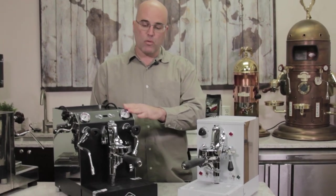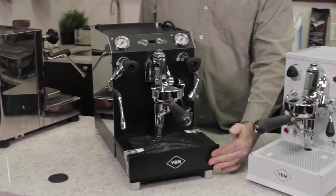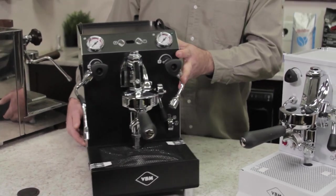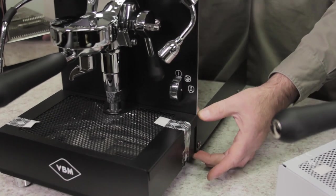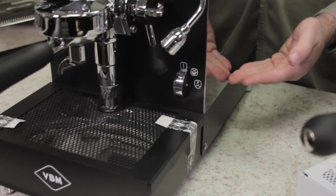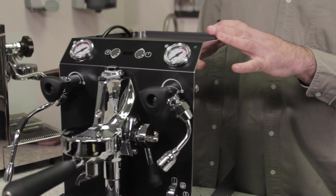So we see here is a white one and a black one, nice front face finish on the drip tray front panel as well. On the side panels, we have black trim on the bottom section of the VBMAs.